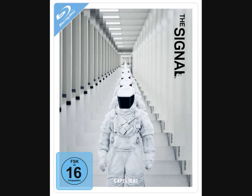Staying with Germany, The Signal is getting Steelbook treatment — you'll be able to get a Steelbook for that particular movie on Amazon Germany.